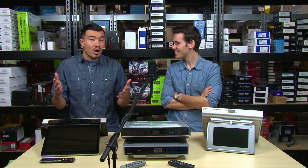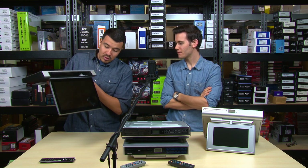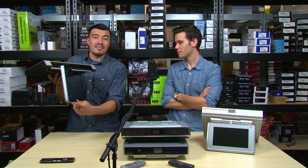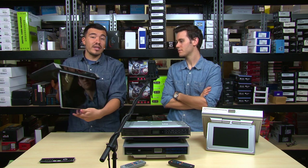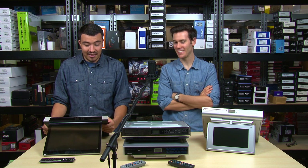My personal favorite feature, apart from all those great ones, is the swivel capability. You can turn the screen pretty much a full 180 degrees, so you can keep it facing you wherever you are in the kitchen. That is fantastic — that's such a cool feature.